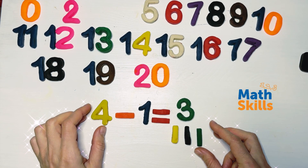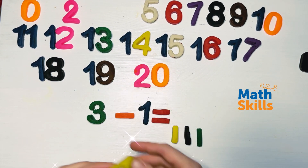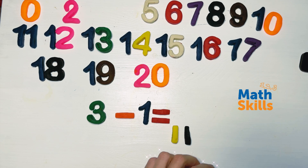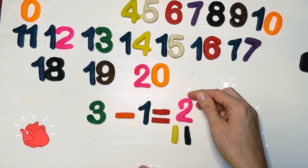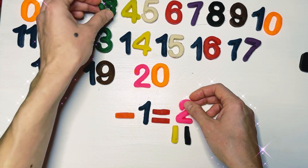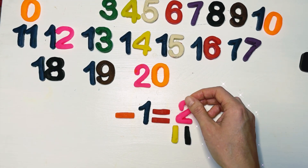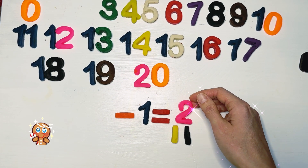So impressive! We're going to use number three to find out the result of this subtraction. Three minus one equals two, guys — as I gave you the example earlier in the video.